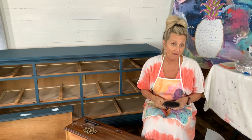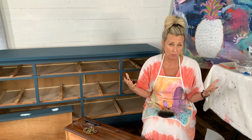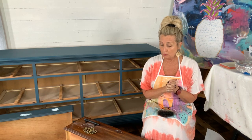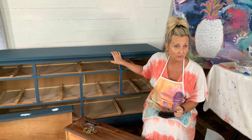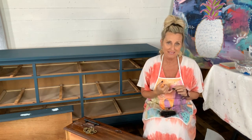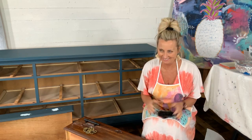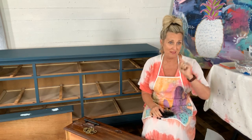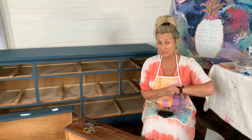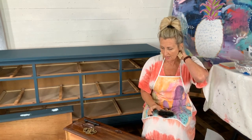We meet here every single Wednesday night - we call it Whimsical Wednesday. What we're doing tonight is not very whimsical, but we are going to approach a topic that is very boring but happens a lot. I guess we can call it a basics night. It is about changing out your hardware on your dresser. Tonight's live will probably be right at about 30 minutes - I'm gonna keep it short and to the point.